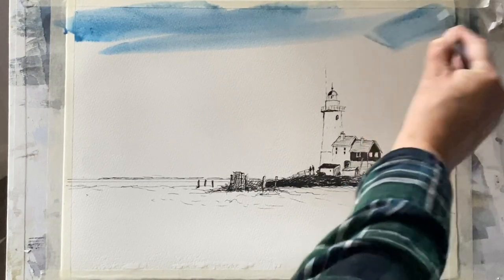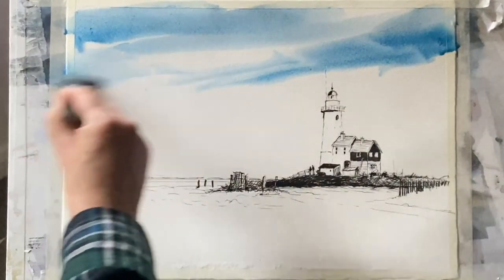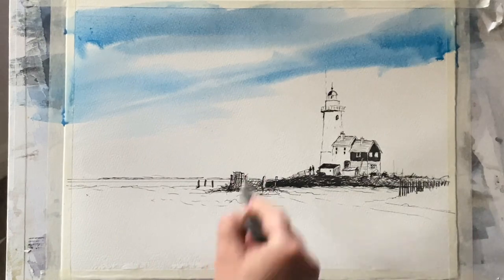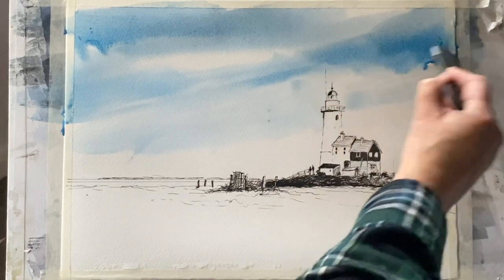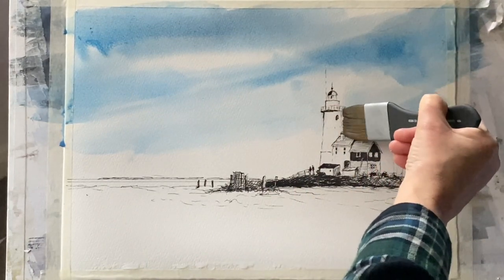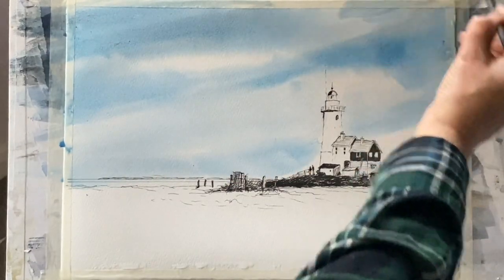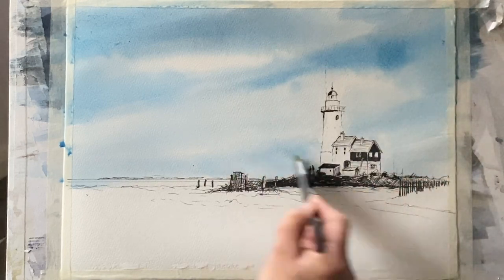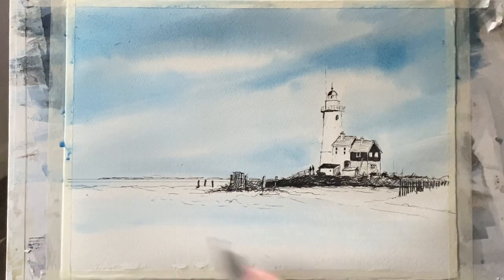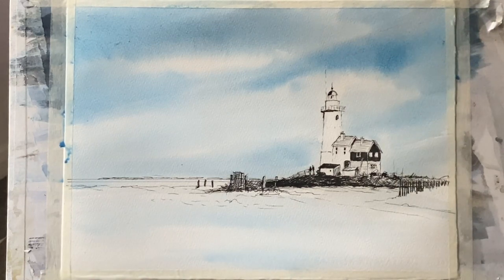I've mixed up quite a watery mixture of cerulean blue with a touch of indigo and a touch of Payne's grey and I'm sweeping it across the sky. I'm using my Princeton Aqua Elite Mottler brush — it's one and a half inches and it's a lovely wash brush for painting skies. You can see I'm cutting around the lighthouse and it's already standing out quite beautifully as I use the wet-in-wet method to get these sort of scudding clouds. I want a really nice clean sky and then put some very light colour across the snow just to give a lovely pale blue reflected light.